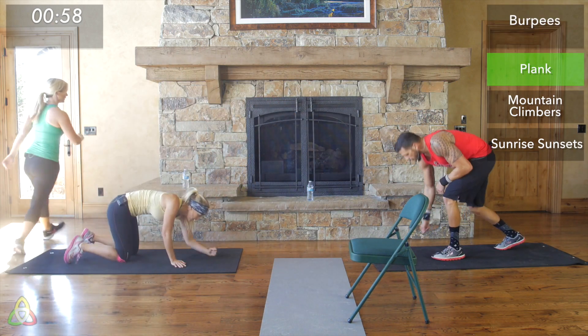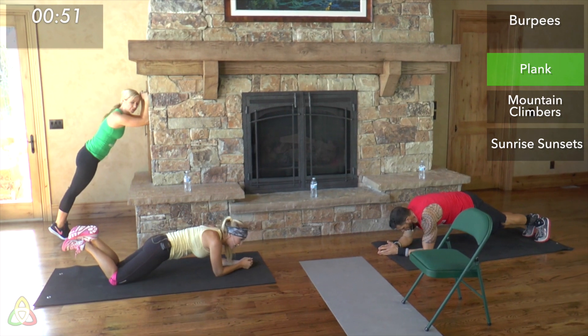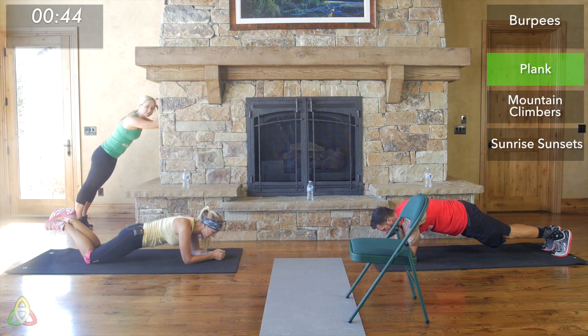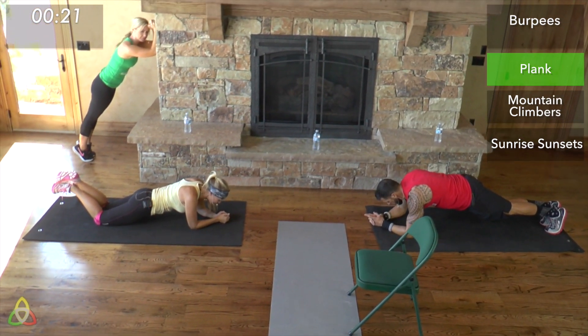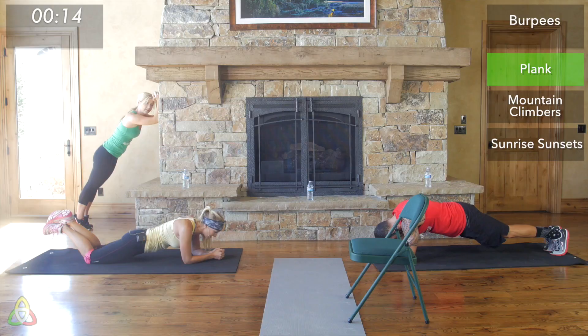Three, two, one — let's go into plank! Get into position right away since we have no transition time. Your heart rate is probably elevated from those burpees, so make sure you have controlled, deep breaths while in the plank position so you don't get lightheaded. We're halfway through the plank — keep your back flat, butt down, core tight. Think of a string attached to your belly button being pulled back toward your spine.